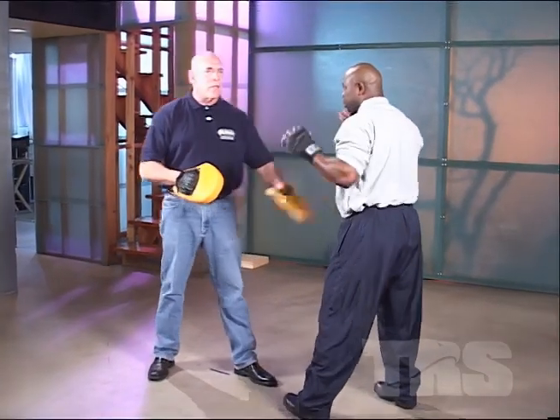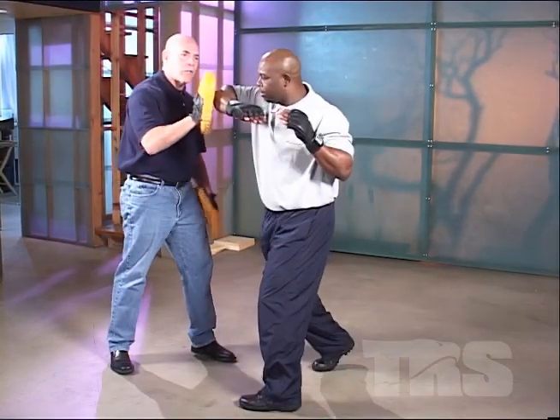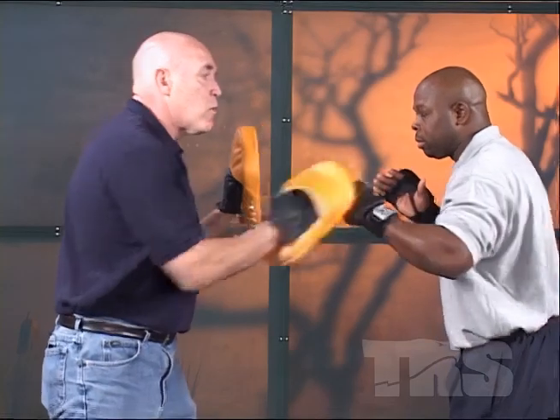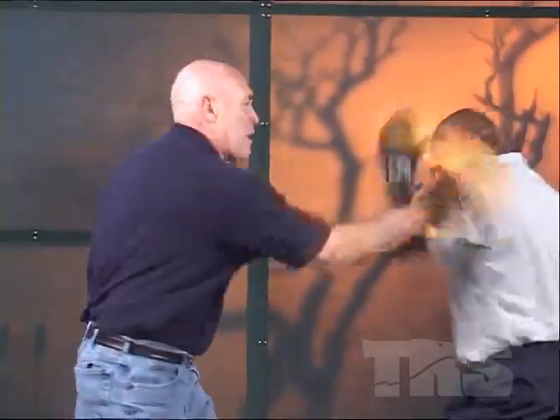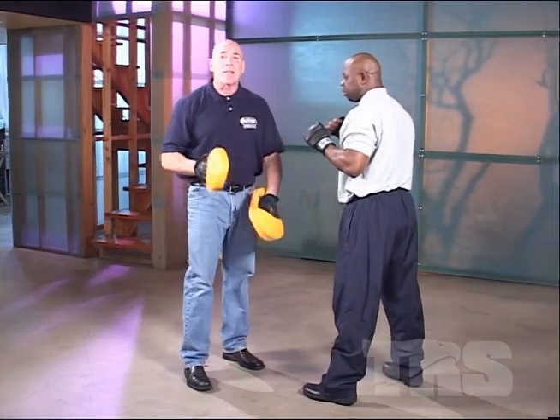Traditional fighters will say right hand to left hand. Let me show you what traditional guys do — they'll punch across like this. Guys, I don't want you punching across. See how easy it is to push them off balance? I want you to punch straight. When he blocks, you're shooting straight through here — that can hurt. He blocks and shoots — boom. That's the way it's got to work.